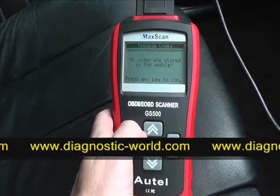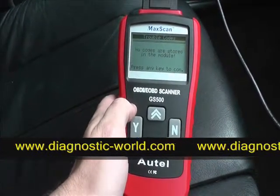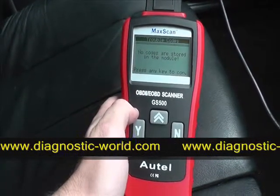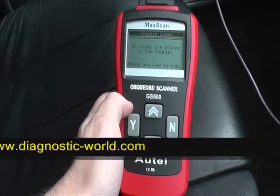It's a very handy tool to have. Sometimes garages can charge between 30 and 70 pounds just to hook the vehicle up to a diagnostic tool, and then they will charge you more for labor and actually fixing the problem. So it's very worthwhile having this tool for your particular vehicle.